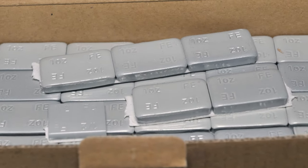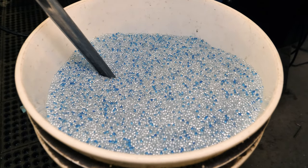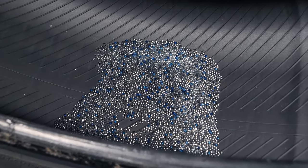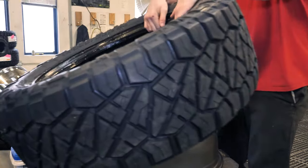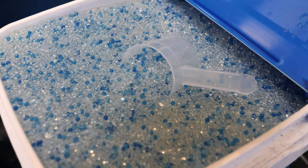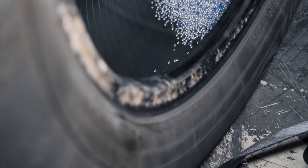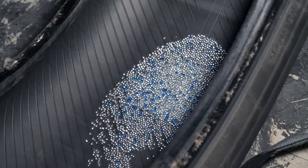But depending on your situation, you may want the option of balance beads. Balance beads are made of either steel, ceramic, or a ceramic compound, and are actually inserted into the tire during the mounting process when the tire and wheel meet. SD Wheel uses high-quality ceramic compound beads that resist cracking or turning into powder over time. Balance beads, once inside the moving tire, will start to distribute around the inside through centrifugal force and achieve a balanced ride.